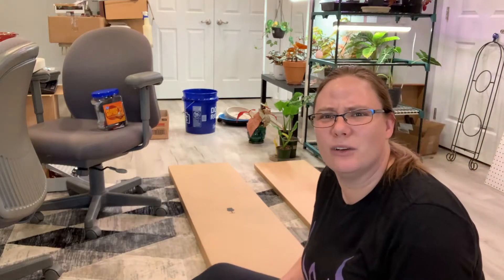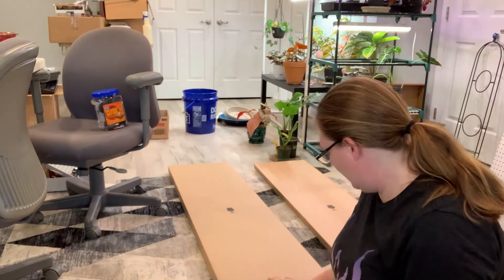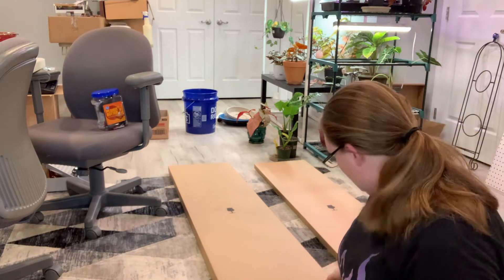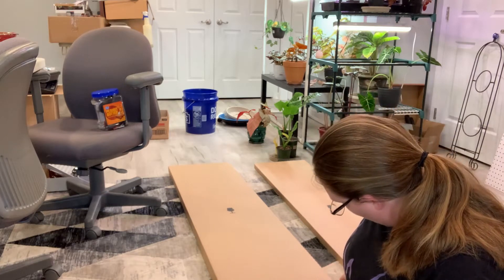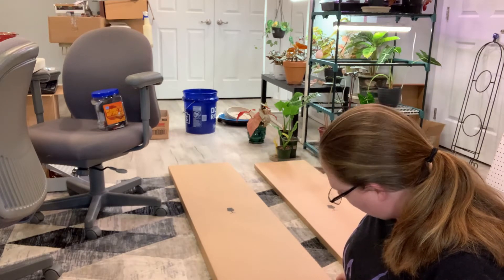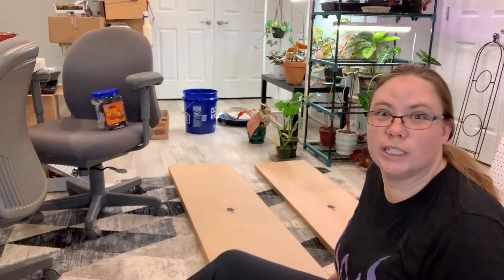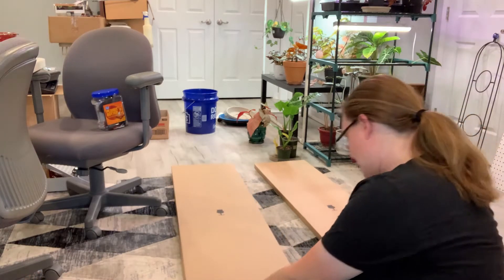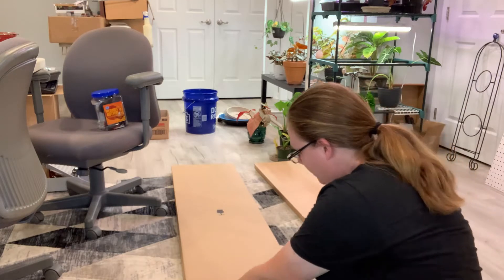I have no idea how this camera angle is going to work, but we'll give it a shot. These are the shelves — there's two boxes. This one's labeled one, so I'm going to open it first because one comes before two and we'll see what happens.